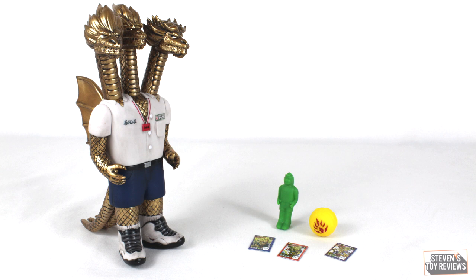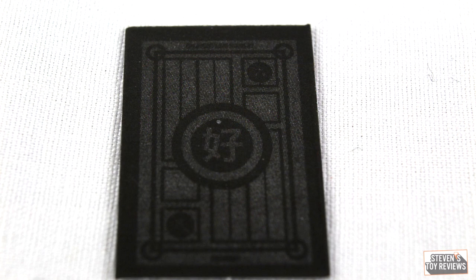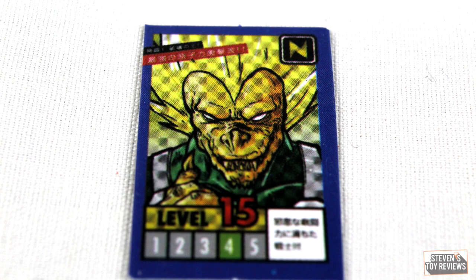We get a volleyball that kind of reminds me of Wilson. We get a little statue of Nozilla. And then we get three trading cards. We get Trunks at level 10, Vegeta at level 15, and Goku at level 27. So we go 10, increase by 5, and then more than 10 — so it does look like Trunks is by far the weakest here. On the back, well, they're kind of all the same.